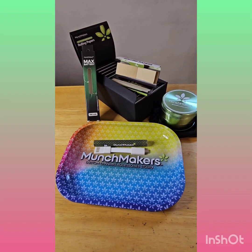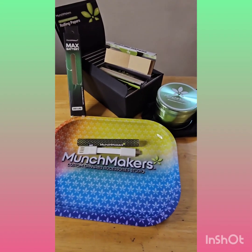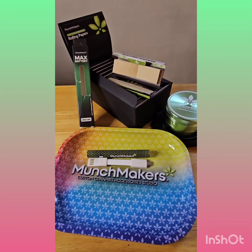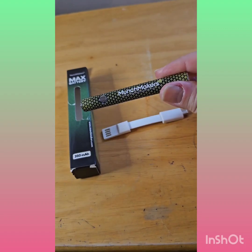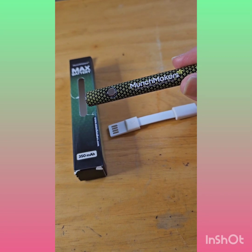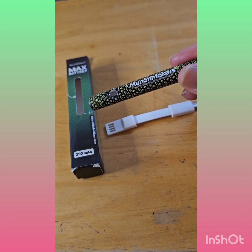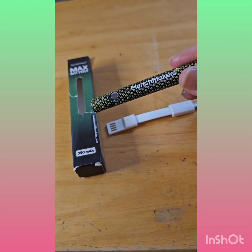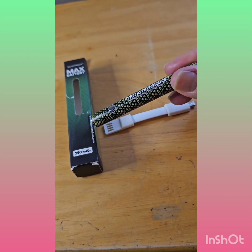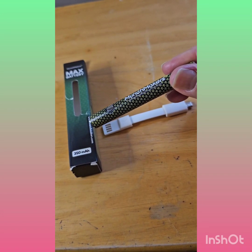I was able to finally get these Munchmakers samples so I can show you how you can get your logo and specific color printed on to market your brand. First, I would like to talk about the powerful 350 mAh rechargeable vape battery with a 510 thread compatible with most pre-filled oil carts, wax vapes, pen cartridges, essential oil cartridges, and Delta 8 vape cartridges. Comes with a micro USB charger, and you can also use transparent PNG images.